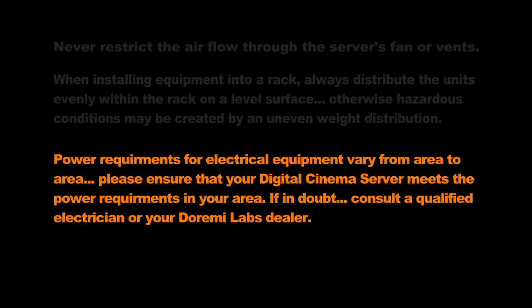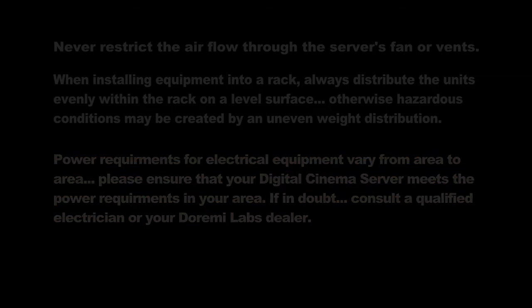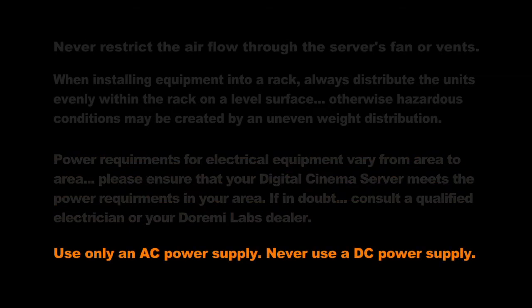Power requirements for electrical equipment vary from area to area. Please ensure that your Digital Cinema Server meets the power requirements in your area. If in doubt, consult a qualified electrician or your DoraMe Labs dealer. Use only an AC power supply, never use a DC power supply.